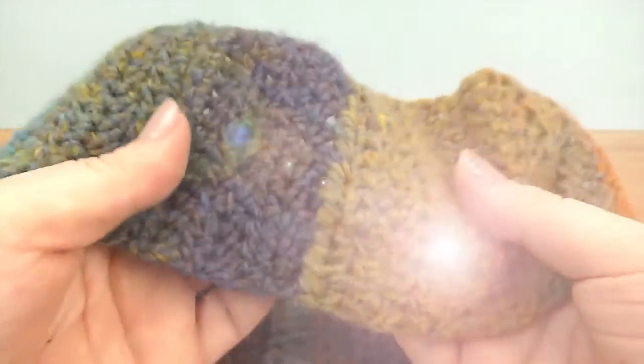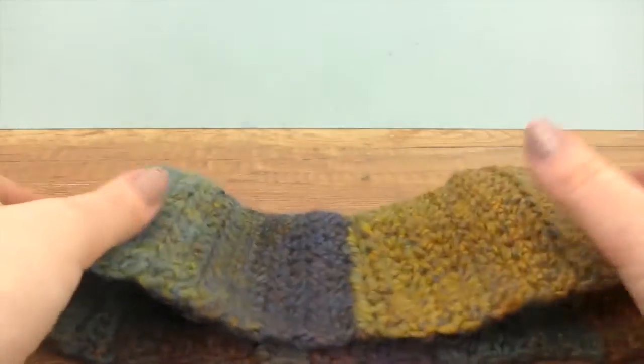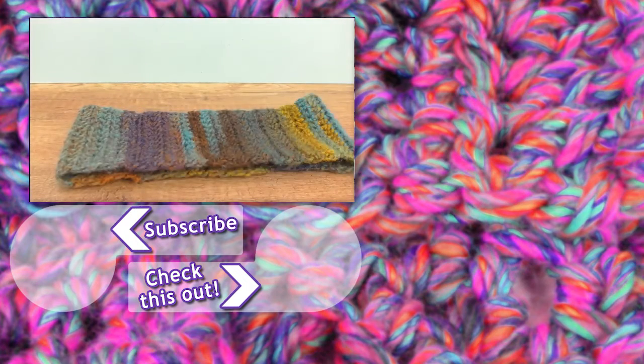Here is our connecting section and our headband is done. I hope you guys enjoyed. Feel free to shoot us a thumbs up and subscribe to our channel if you did like this. Thanks for watching DIY Ideas. Stay tuned for the next video, and have a great day. Bye.